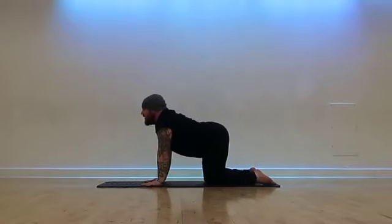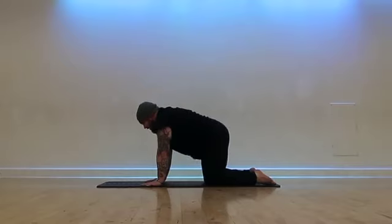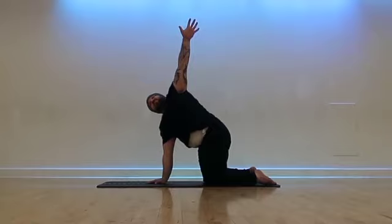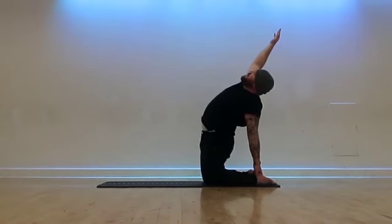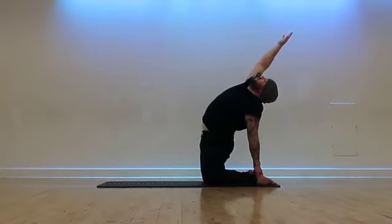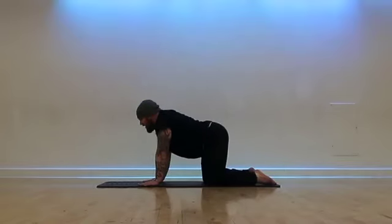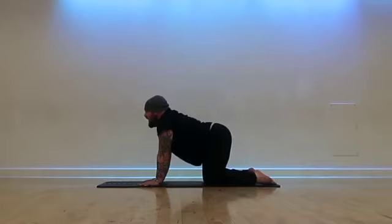Bring both hands back down. Cat-cow — inhale, belly down. Exhale, curve. Inhale, belly down. Exhale, curve. Right hand to the center, inhale, we twist open. Engage the core, pull it in. Exhale, raise ourselves up and over — left hand to left heel, and we open up the chest to the sky. Roll the shoulders back and lengthen. And if you're feeling saucy, take the right hand down to the right heel. I'm not feeling that today — I just feel like reaching out and lengthening out the front of my body. Shoulders away from the ears. One more breath — inhale and exhale. Bring both hands up and over to all fours. Cat-cow — belly down, open up, exhale in.